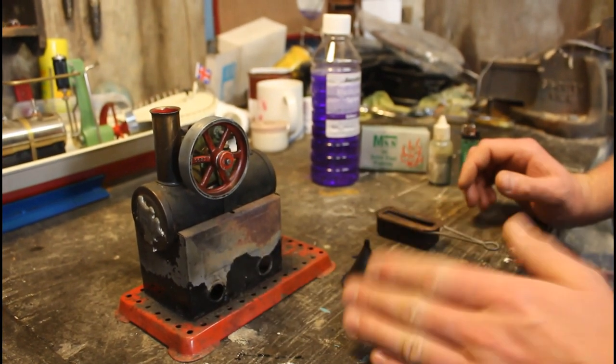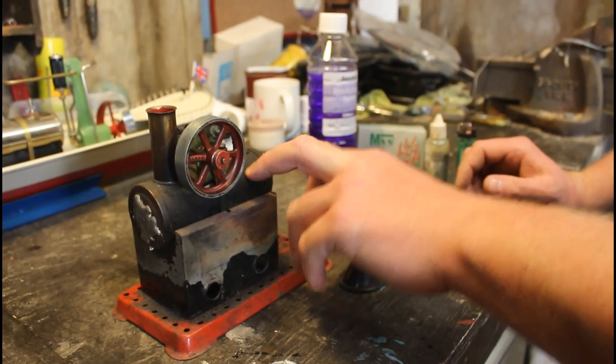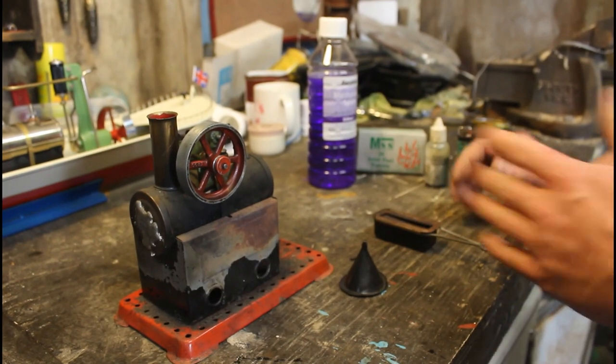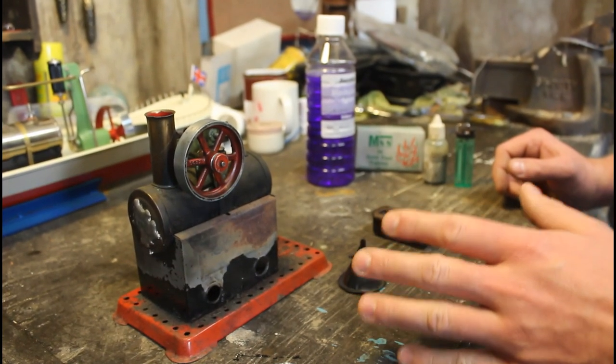Essentially a steam engine requires three different things to operate. You need a heat source, which will be fire in this case. You need water in the boiler, and you'll also need oil to lubricate the moving parts. Now whether or not you've got an actual full-size steam locomotive or just a scaled-down model, they all work on the exact same principle.